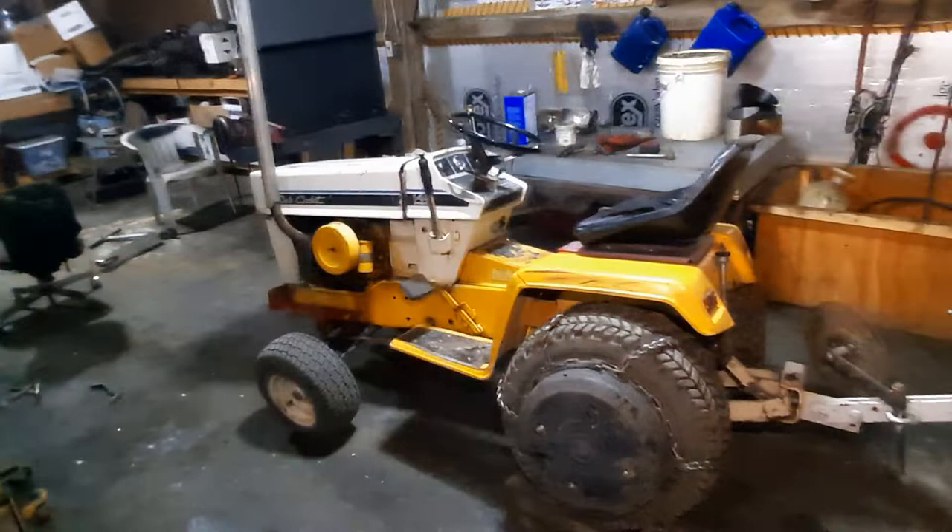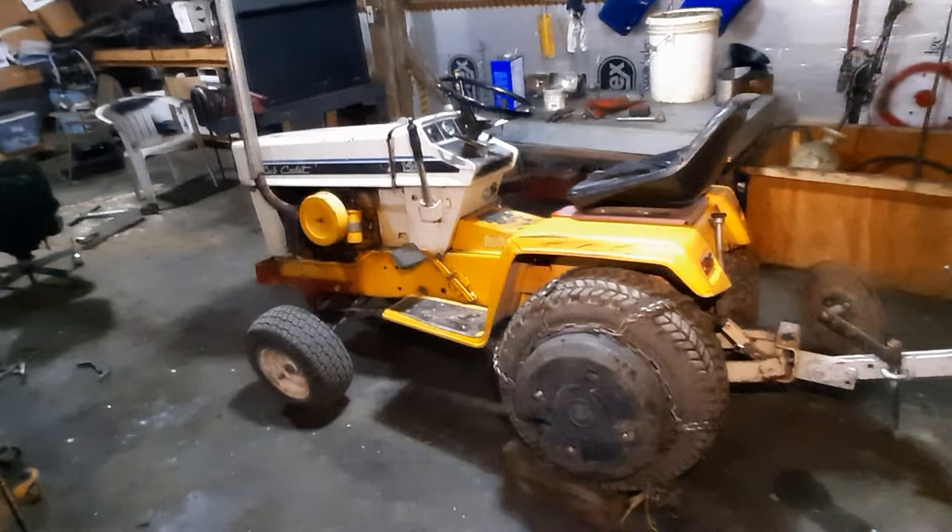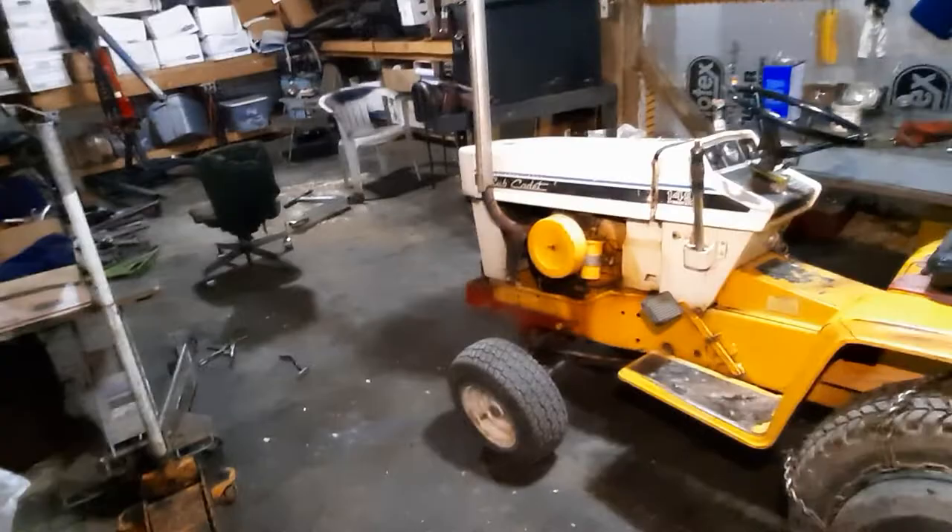Welcome back to the shop. Tonight we're going to go over how to set up your Brinley plow, and I'm going to cover some very important things that I've experienced firsthand that wasted a lot of time and caused an immense amount of frustration.